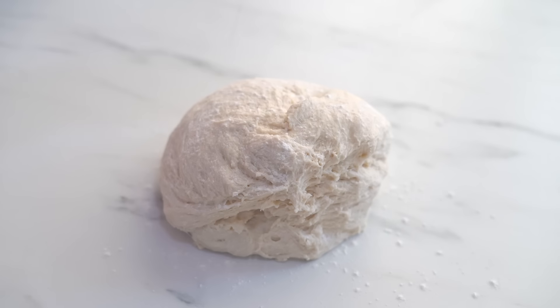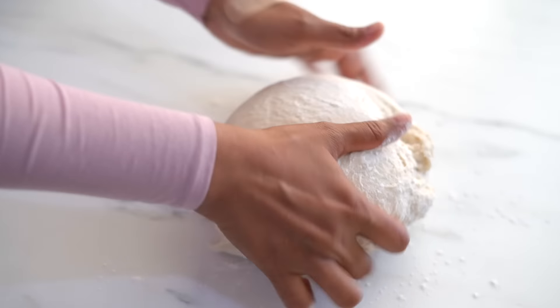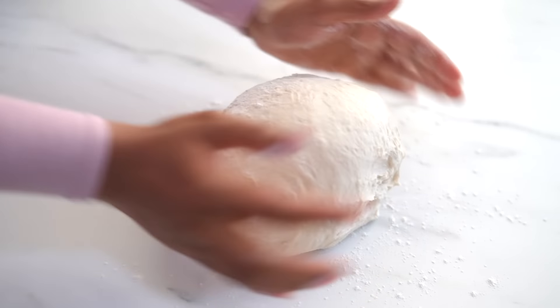As our dough is sticky, I'm dusting the top with some flour. This will make a big difference — now it will not be sticky and it will be so easy to handle the dough.